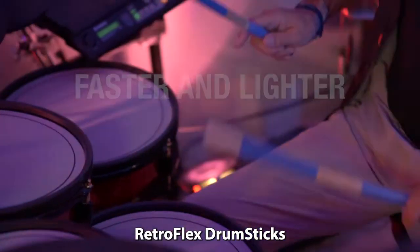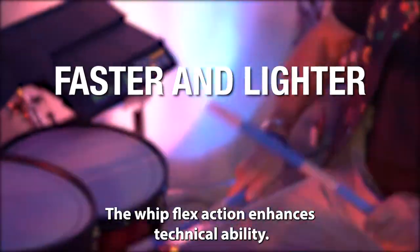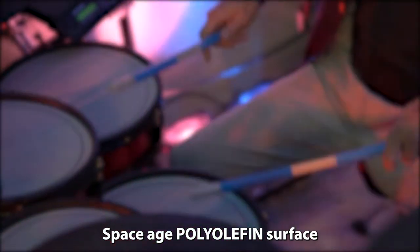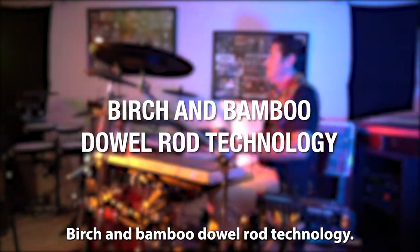Retroflex drumsticks are faster and lighter than conventional drumsticks. The whip flex action enhances technical ability. Exclusive finger balance grip. Space-age polyolefin surface for quicker rebounds and better triggering response. Birch and bamboo dowel rod technology.